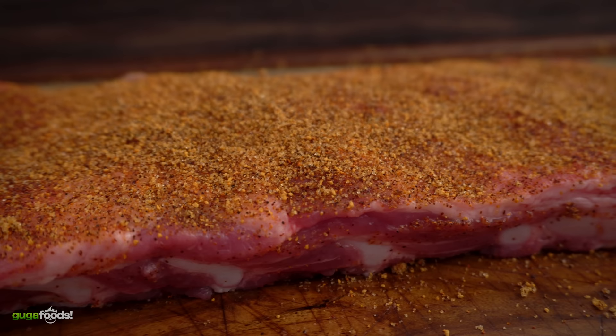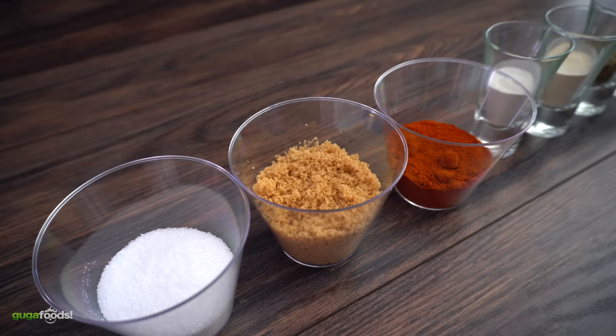So you want to make a rub that goes well with pork, chicken, or fish? Well, let me tell you something — my brothers and sisters, I got your back. Let's do this.